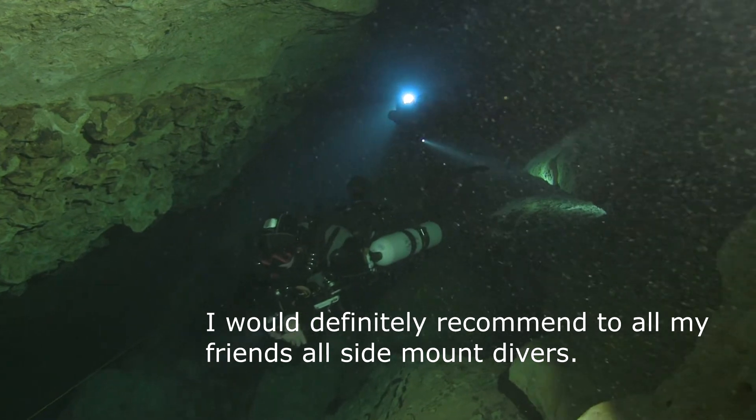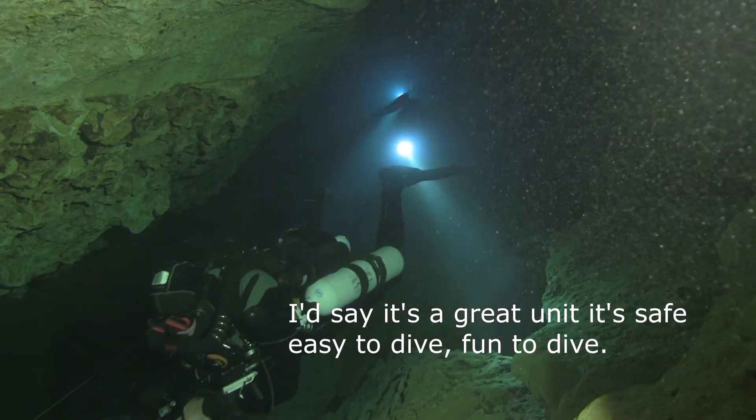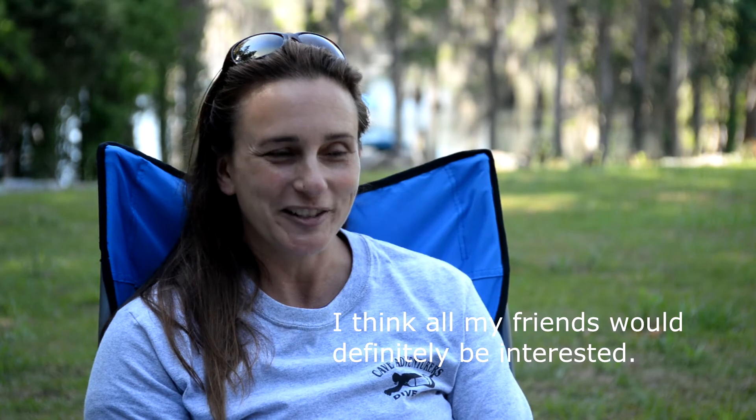I would definitely recommend to all my friends — we're all side mount divers. I would say that it's a great unit, it's safe, it's easy to dive, it's fun to dive, and I think that all of my friends would definitely be interested.